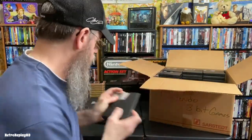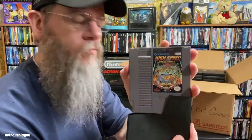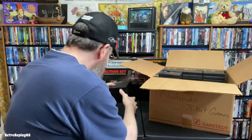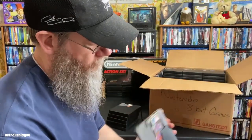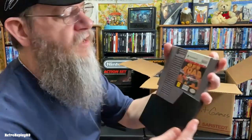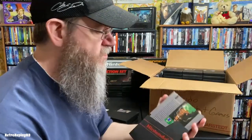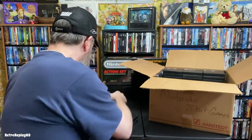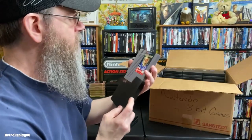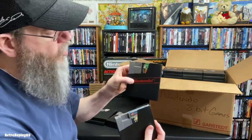Blades of Steel — love that game. High Speed pinball. Major League Baseball. Ivan Stewart's Off-Road — played that a bunch — along with Tecmo Bowl and Tecmo Super Bowl.